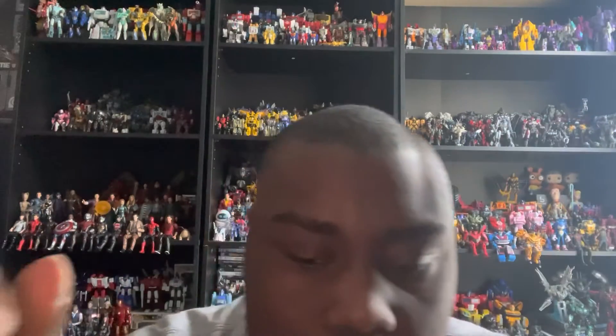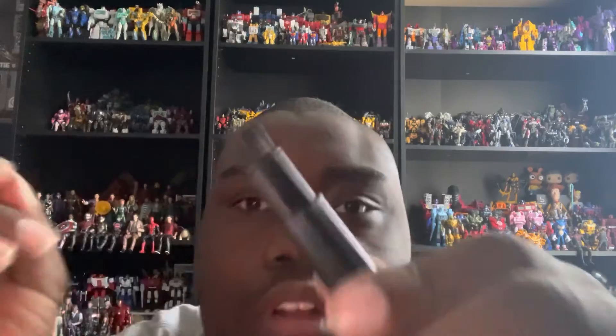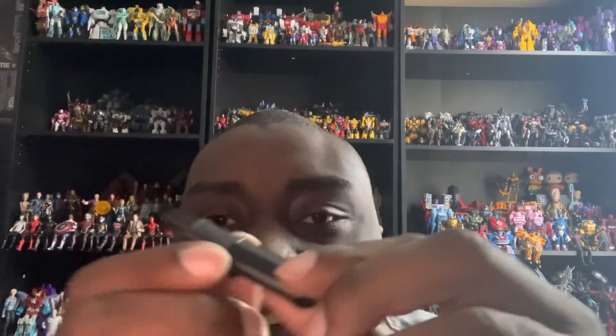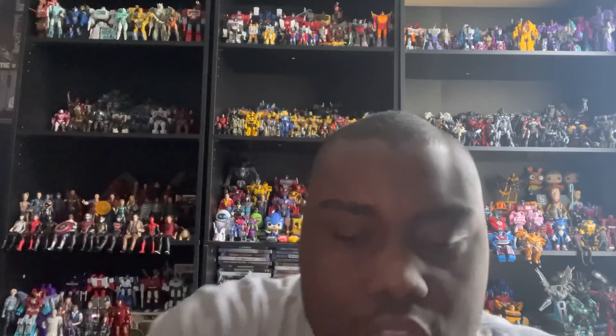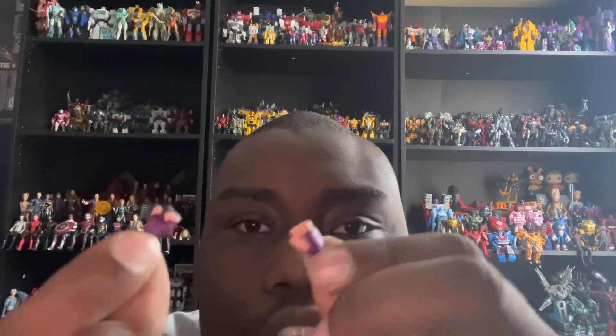The bow looks pretty cool and has some wrapping where he grips it to shoot arrows. He also comes with a quiver, which looks cool, though they could have added more purple on the arrows or an Avengers or S.H.I.E.L.D. logo on the quiver. He comes with interchangeable fist hands for both arms as well.